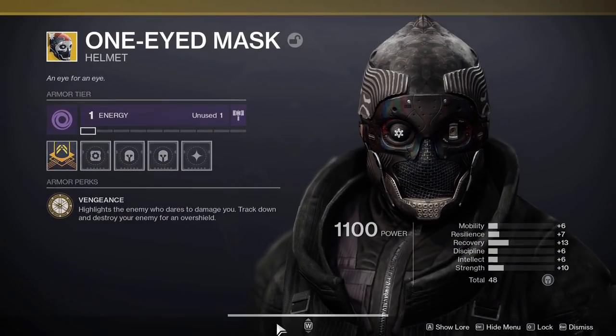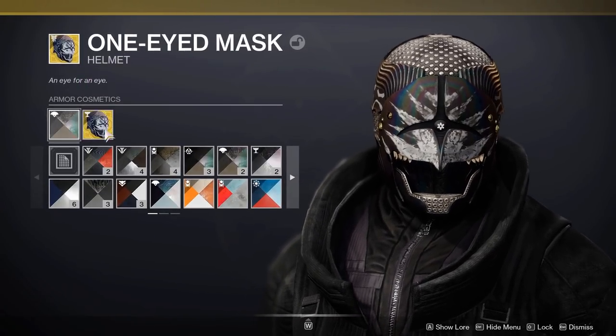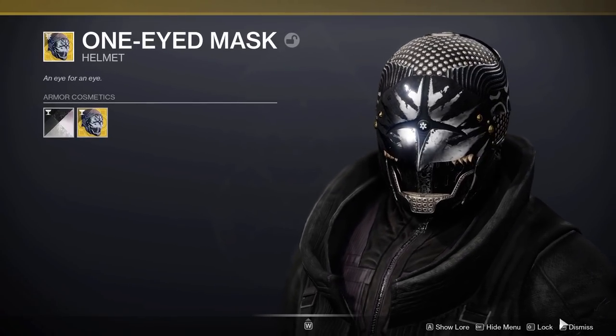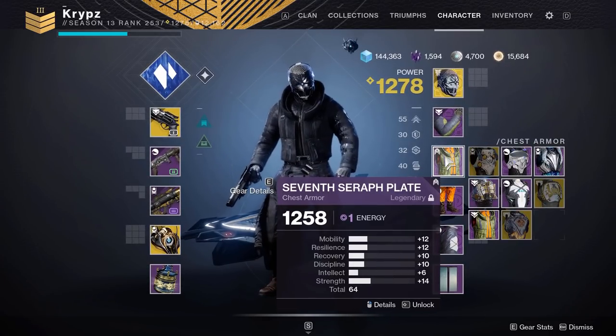Moving on to the One Eye Mask: if you have the Gian ornament, use it — I think it looks much nicer, especially with Amethyst Veil. But if you don't have the ornament, I would use Oiled Gun Metal on it.